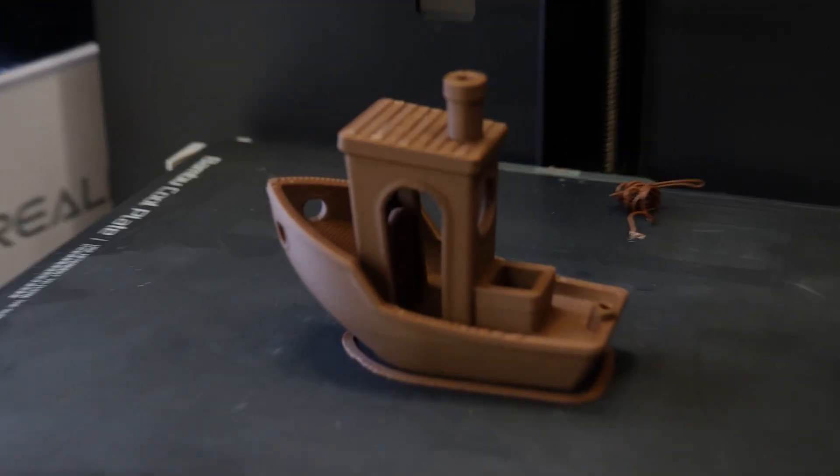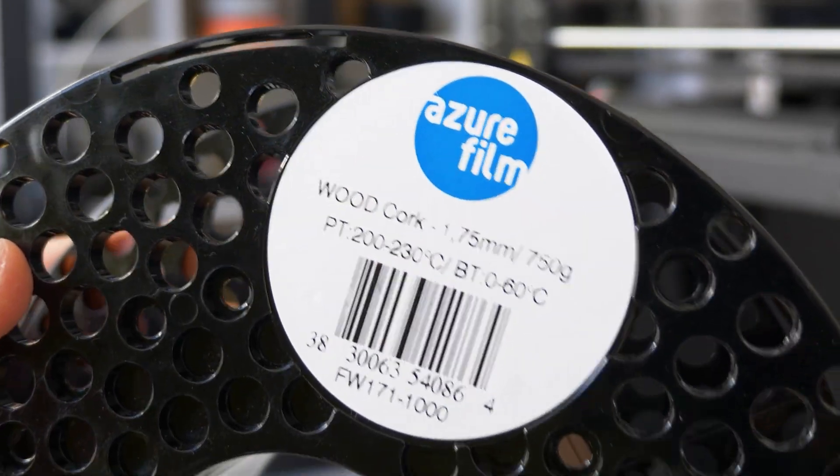Here's how I went from this to this with just a few calibrations and some slicer settings. Wood filament absorbs moisture like crazy, which can be the main reason your wood filament prints aren't working out.